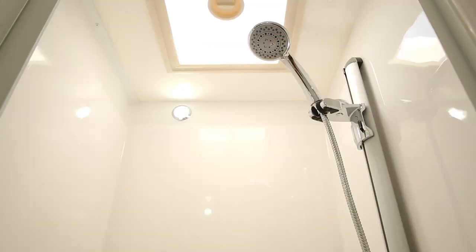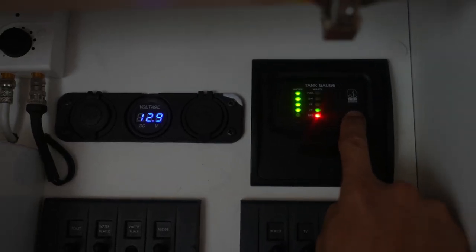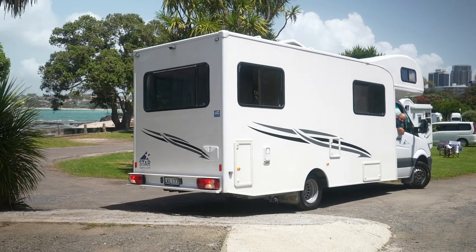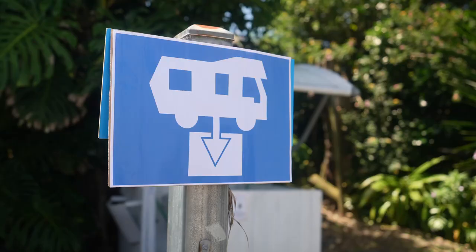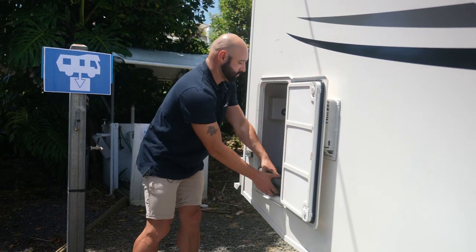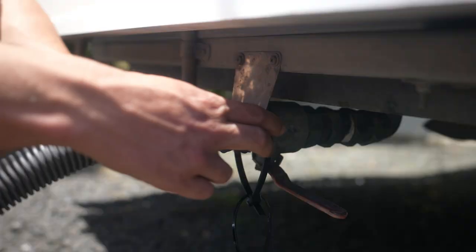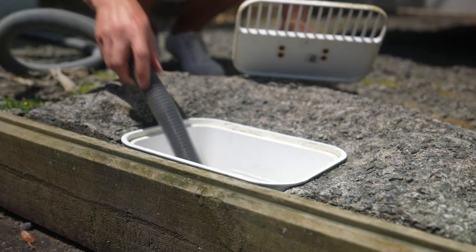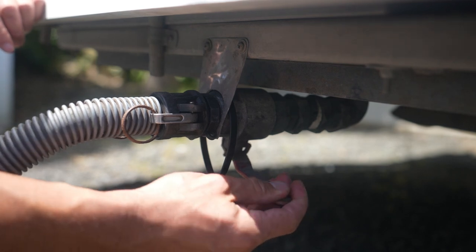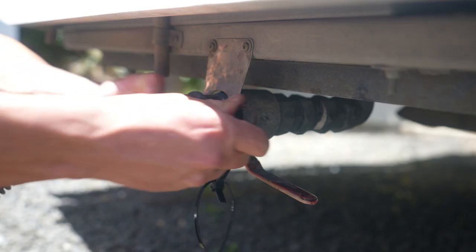The grey water is water collected from the shower and sink. Check the level of the grey water regularly by pushing the test button. Once full, or every two days, you'll need to empty the tank at a registered dump station displaying this symbol. Use the grey water hose from the compartment and connect to the grey water outlet on the RV. Close the two locking pins for a firm connection. When the other end is in the dump point, open the valve. Once empty, close the valve, release the grey water hose, and replace the cap.